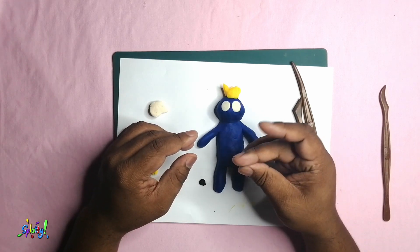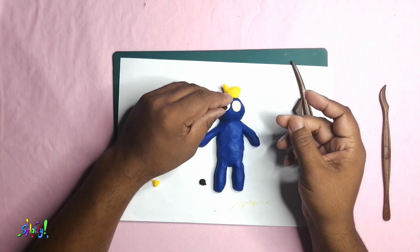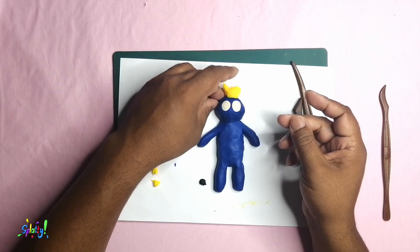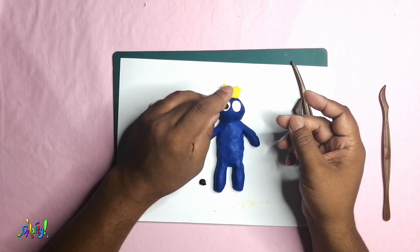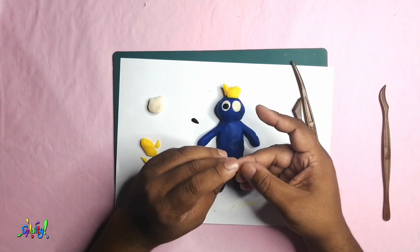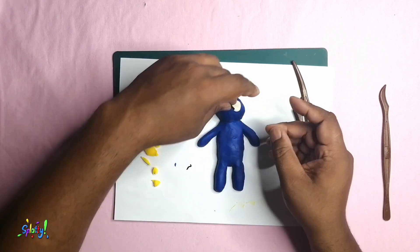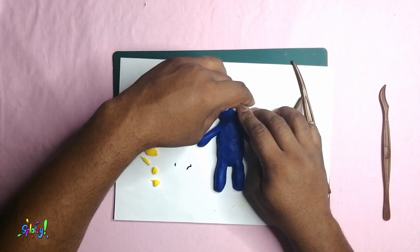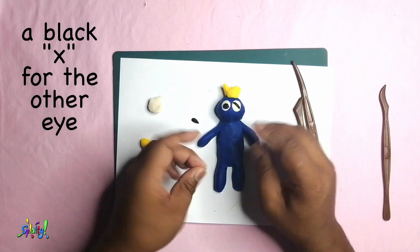Roll out a tiny piece of black play-doh to make his pupil for the eye on the left, and the X for the eye on the right — a black X for the other eye.